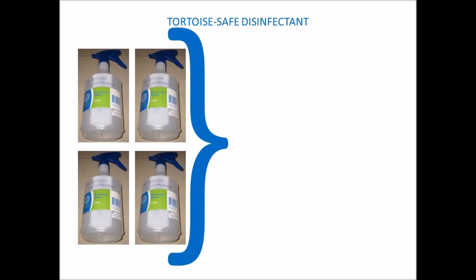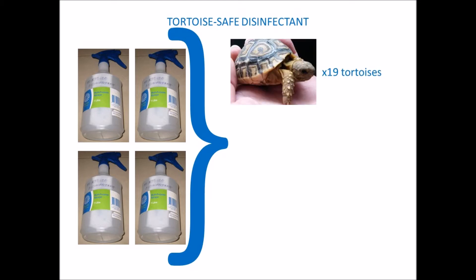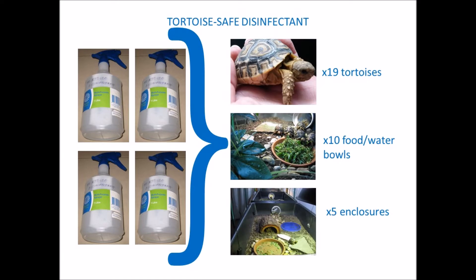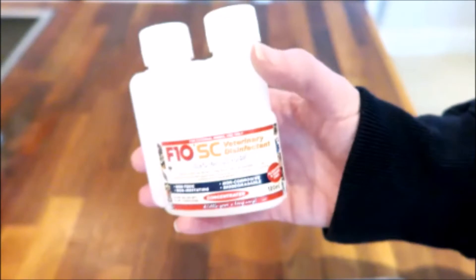Even though it is quite pricey it does last a long time. For example, I use approximately two to four diluted bottles of this disinfectant every month, and this is for 19 tortoises which have approximately 10 food and water bowls, different feeding areas, four to five different enclosures to disinfect, plus any surfaces they come in contact with like their bathtubs, taps and sinks. So I'll probably finish this small bottle in under two years.